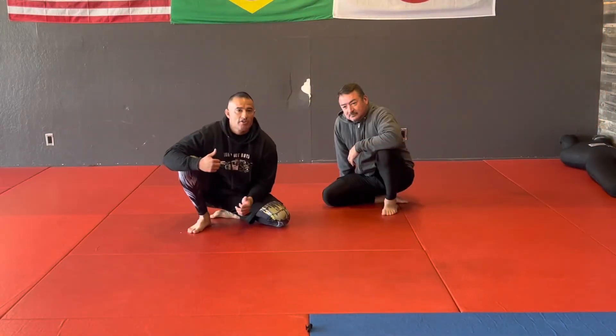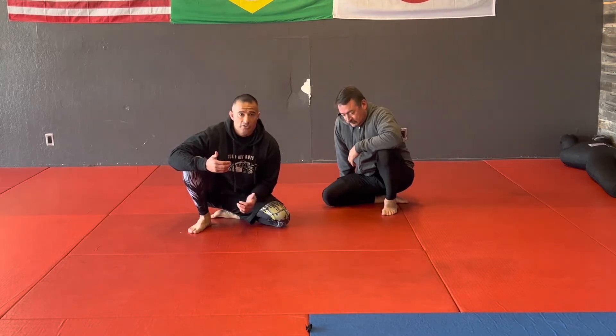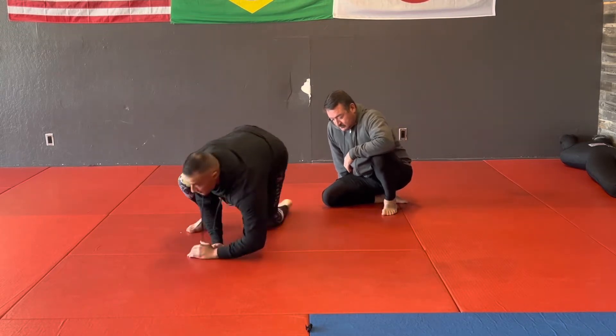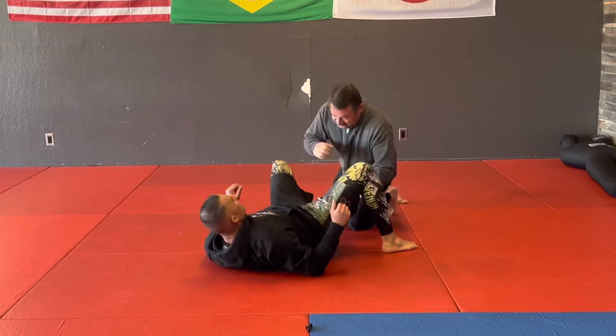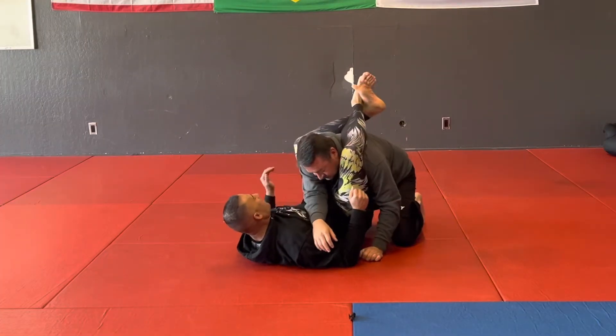Today I want to go over a position from the phase one triangle — specifically when you can't finish the triangle. A lot of people call it a teepee. It makes it really easy to get on a bigger guy if you can't get your legs in the correct position for the triangle choke.